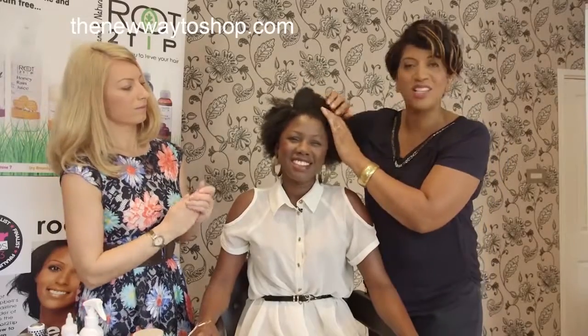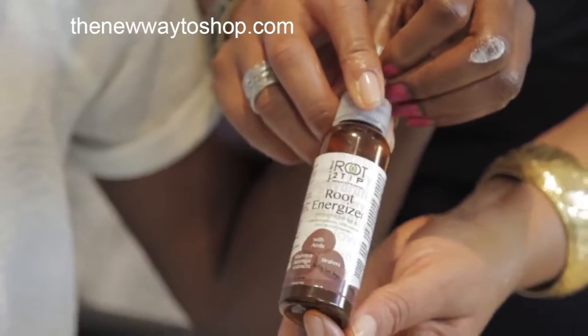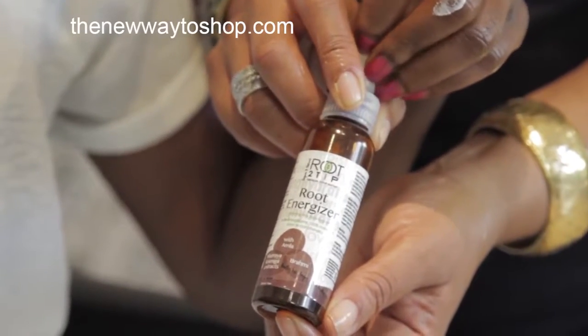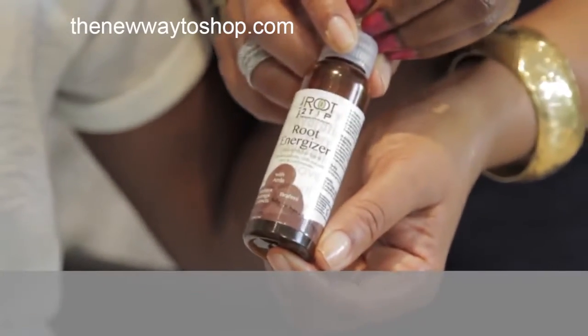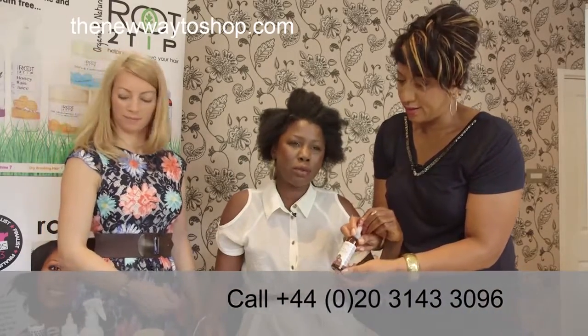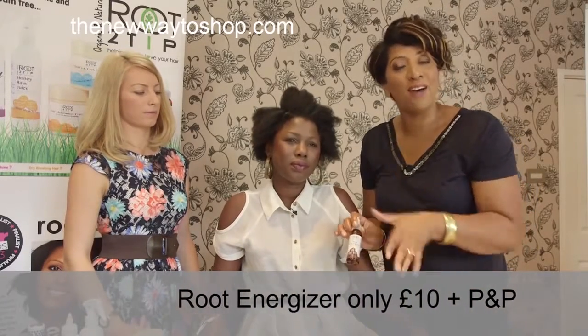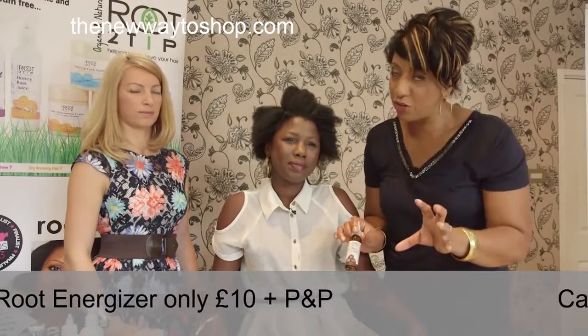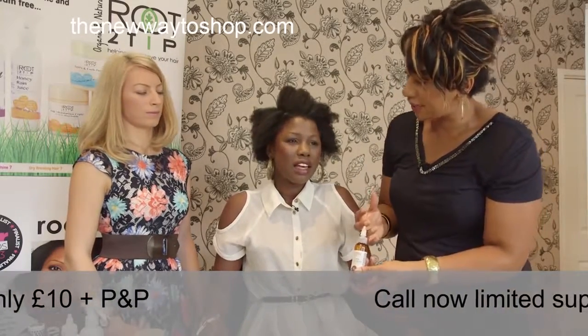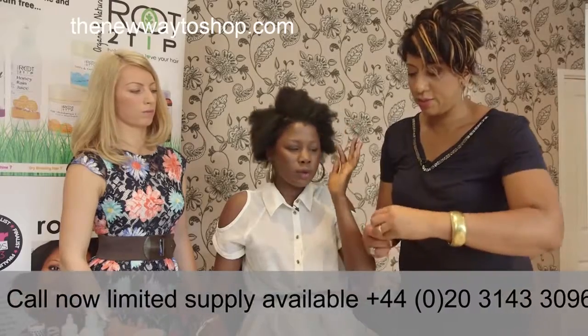The third product is for those with thin hair, a thin hairline, or if you just want thicker hair. It's also for mild alopecia or dry dandruff — basically for all types of scalp treatment. Whatever is wrong with your scalp, this little brown bottle will solve it. If you have problem scalps, itchiness, or loss of hair, you want this product. Have a look at the price on screen — that price is only on the New Way to Shop. It goes directly onto the scalp.